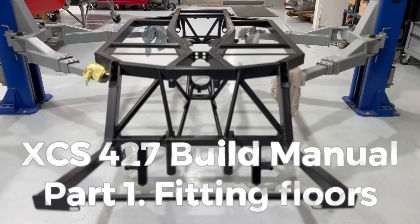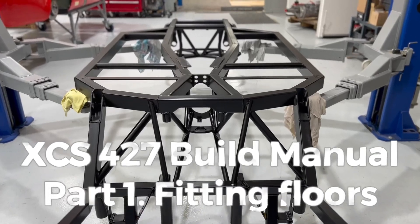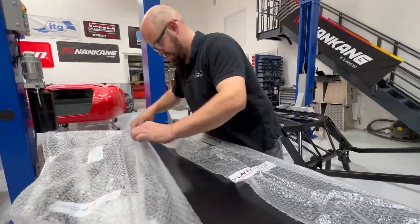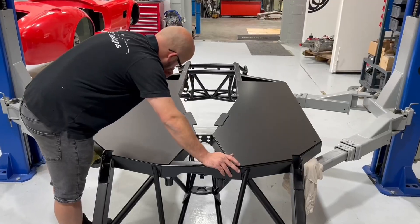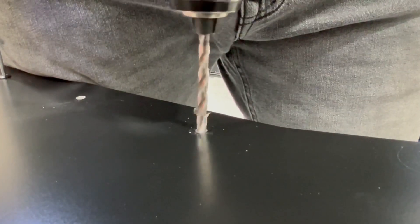Congratulations, you've just taken delivery of your XCS427 box chassis. Here's a quick guide on how to fit the floors. Once you've checked that they're okay and unwrapped them, place them in their correct positions. It doesn't really matter which way around because they're identical.